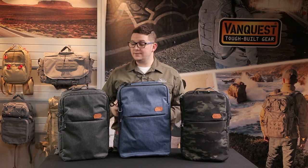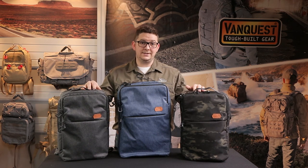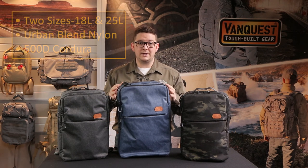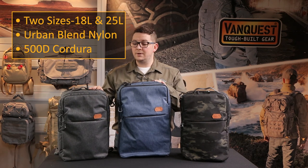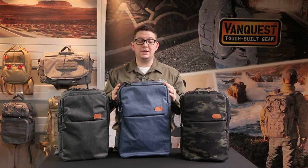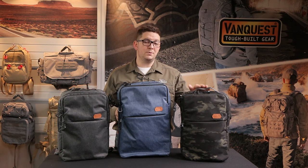It's going to come in two sizes. To my left and right we have the 8X 18, an 18 liter bag, and then in the middle here we have the 8X 25, a 25 liter pack. As you can see it's available in two different fabric choices. This is the Urban Nylon material here in Shadow Gray and Midnight Blue, and for those of you who need your camo fix, we are offering it in a 500D Cordura Multicam Black.